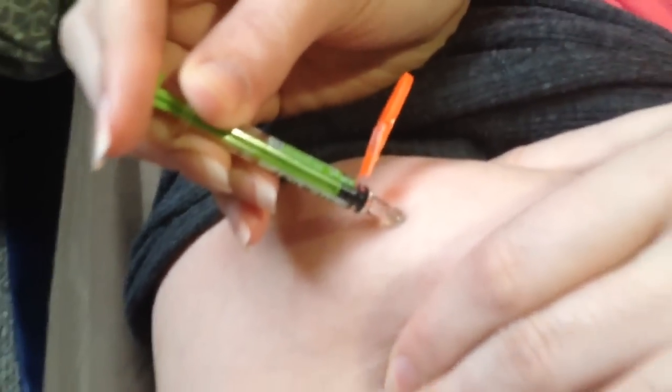And that is it. We're done. Last needle done! Yay! No more needles!